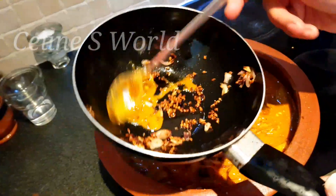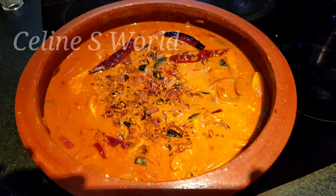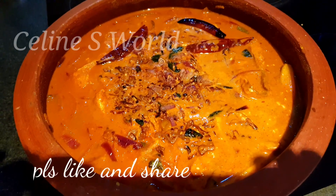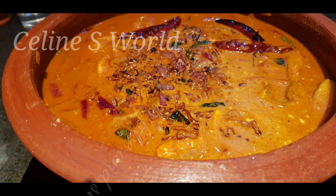That's a good smell. Okay, now our curry is ready. This curry is a good combination of a good taste.